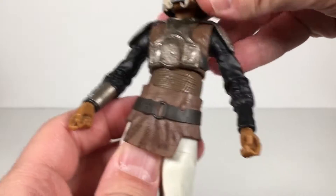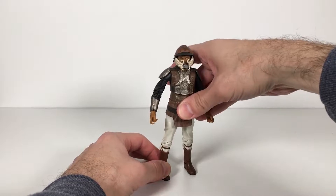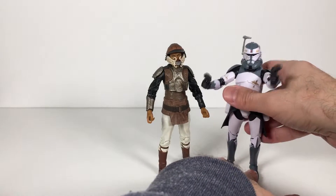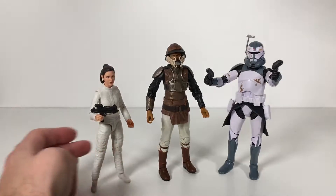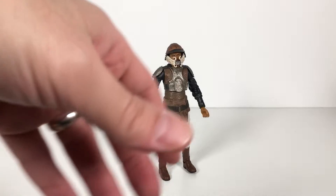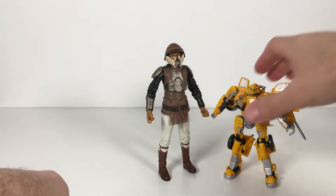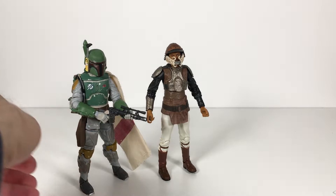Let's put the helmet on for the full effect and do some size comparisons. Here is Airwolf, Bespin escaped Leia, Bumblebee, and Boba Fett.